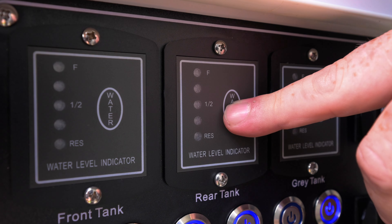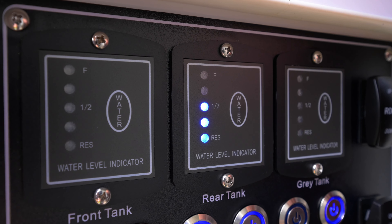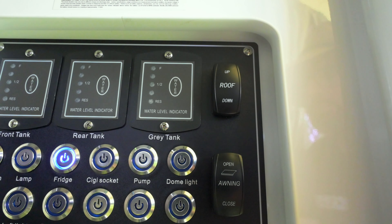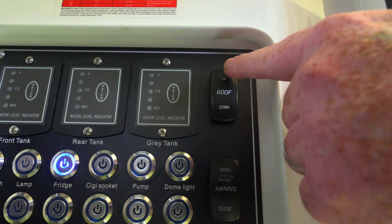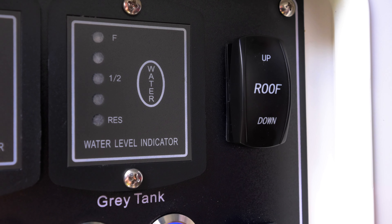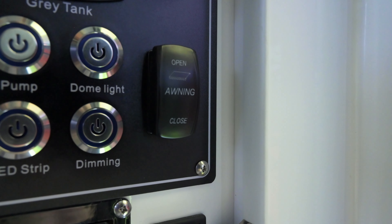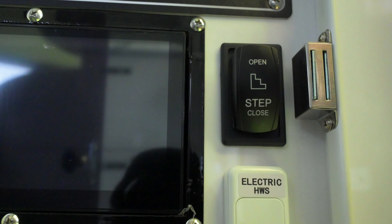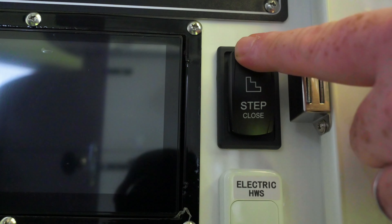Above the pump switch, you have your water indicators — front tank, rear tank, and grey water tank. Next is the switch to make your roof go up and down: hold it up to raise the roof, hold it down to lower it. Below that is the switch for the awning — up lets the awning come out, down brings it in, neutral holds it in the middle. Below that, you have the switch for your electric step — switch one way and the step goes out, switch the other way and the step comes back in.